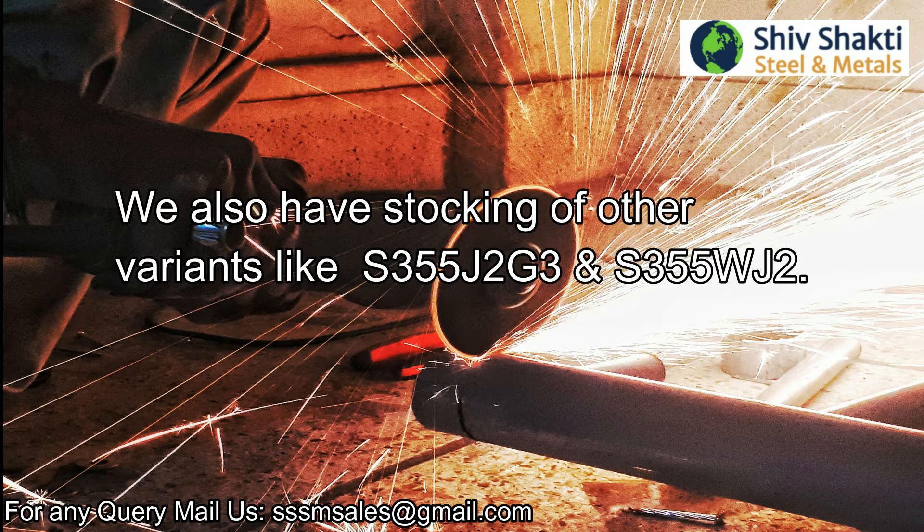We also have stocking of other variants like S355J2G3 and S355WJ2.